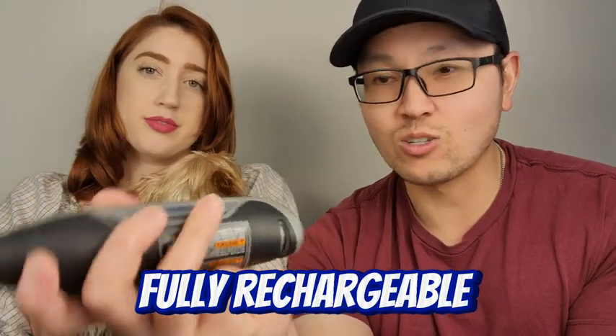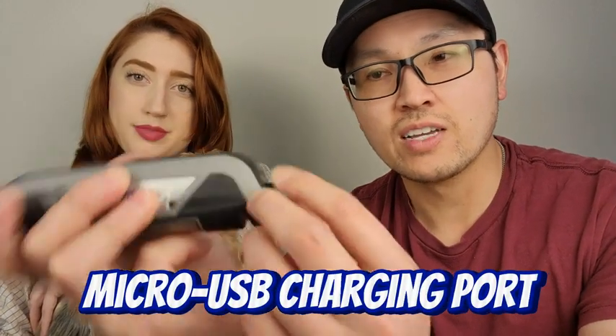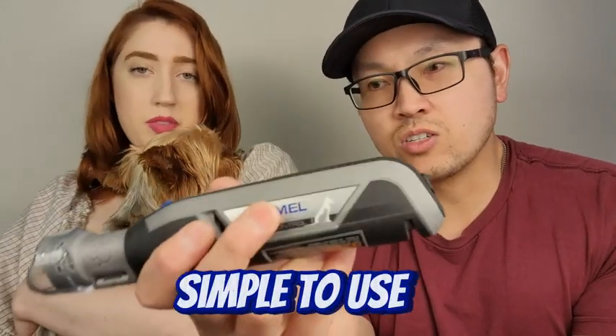Another great thing is that it's rechargeable, so you don't have to use batteries. There's a micro USB slot right there, and one charge will last over two hours depending on what power level you use.